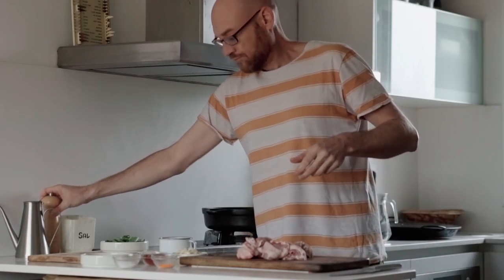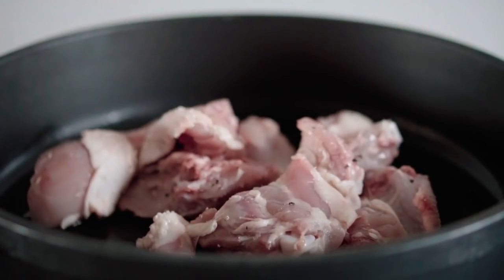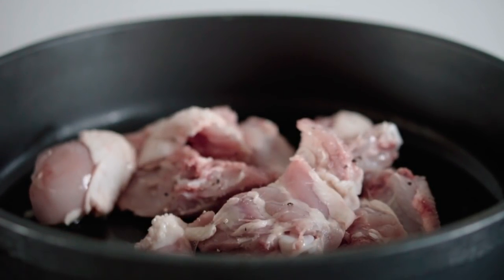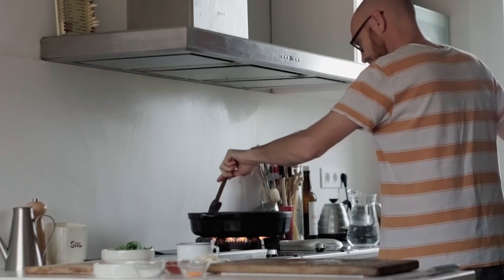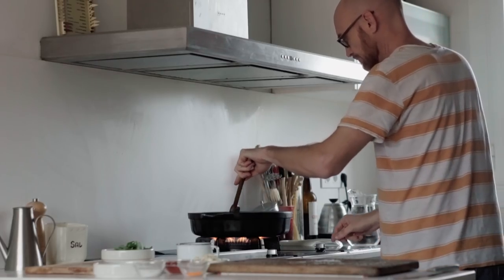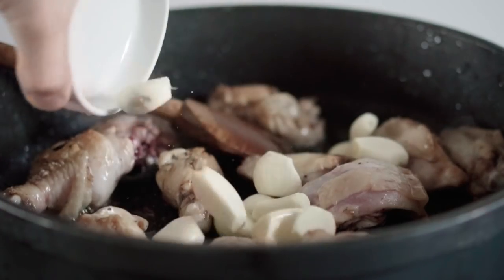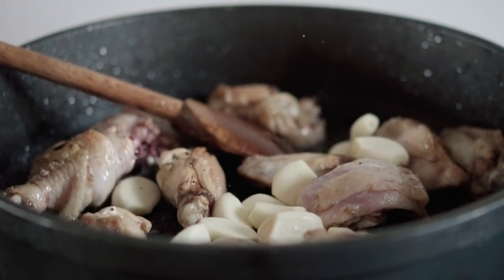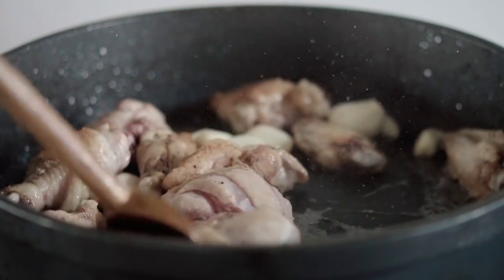Paella is usually done over medium-high heat, so you have to keep moving the ingredients if you don't want them to burn. In the traditional paella you don't use that much garlic — there are people that don't even use it — but we're using fewer ingredients so I think it'll give a nice touch.